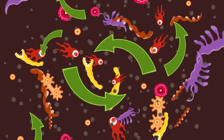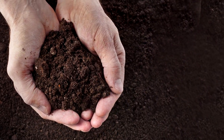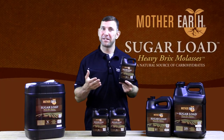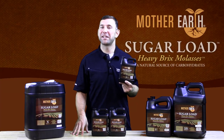These carbohydrates and minerals feed and stimulate beneficial microorganisms in the soil and compost tea brewers, including bacteria and fungus. Microorganisms in turn help liberate nutrients and produce metabolites that improve plant function and compete against soil pathogens.